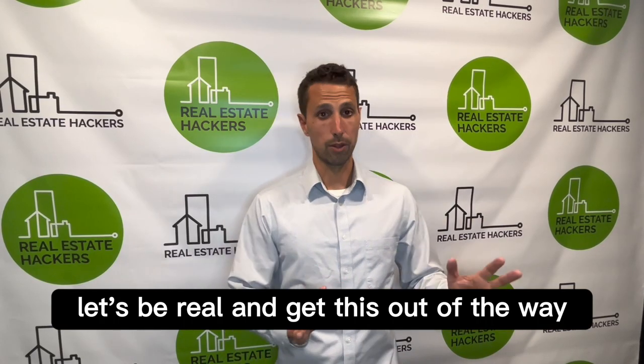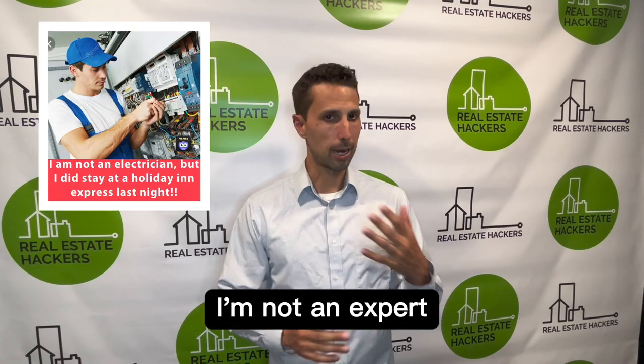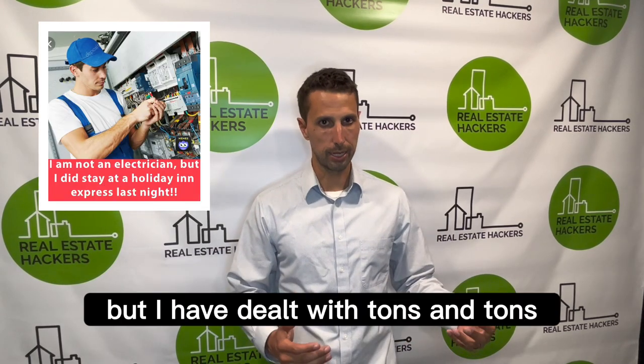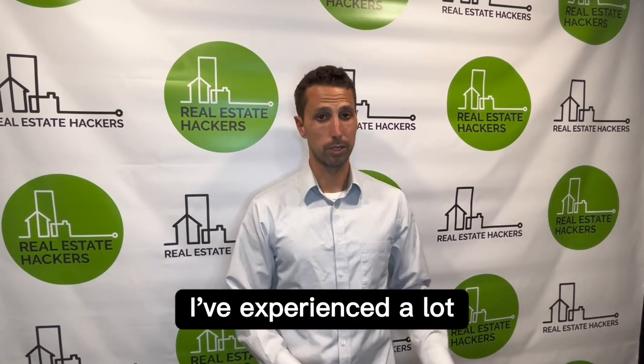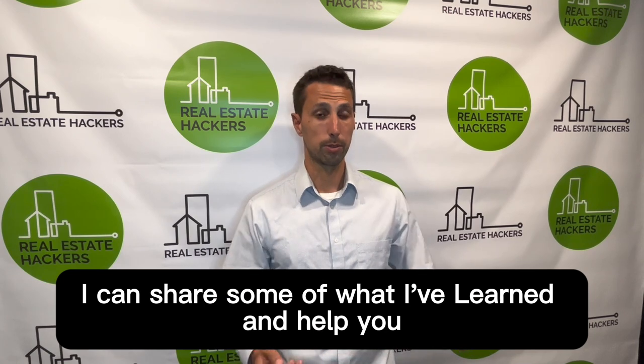Let's be real and get this out of the way: I'm not an electrician, I'm not an expert, but I have dealt with tons and tons of electrical issues over the last decade or so, and I've seen and experienced a lot. Hopefully I can share some of what I've learned and help you.